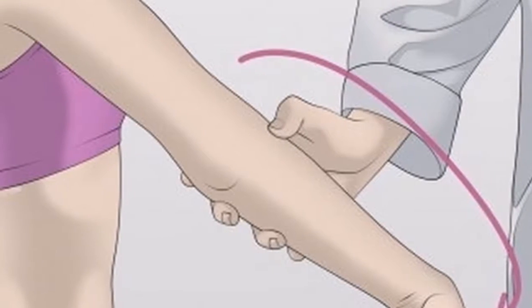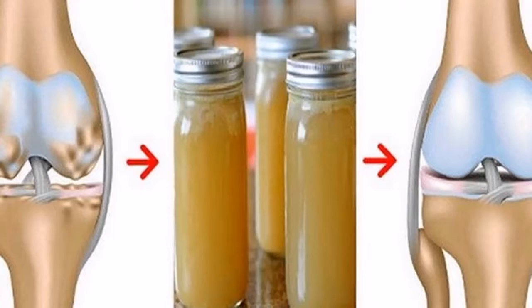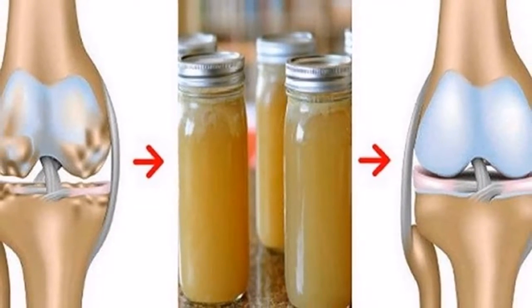Add something of your choice — juice, milk, yogurt, fruit, or tea — and drink it. You need to do this method for one week.